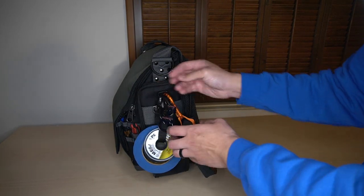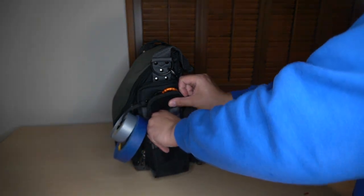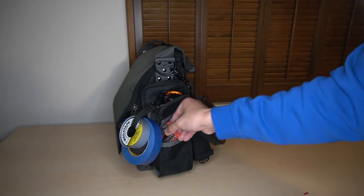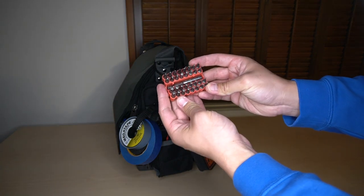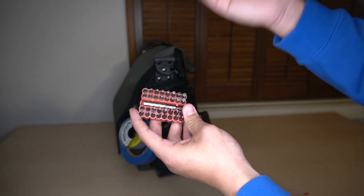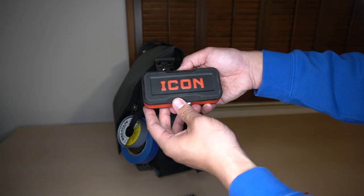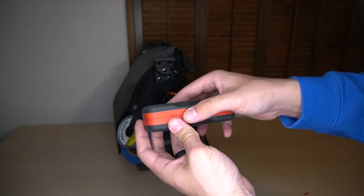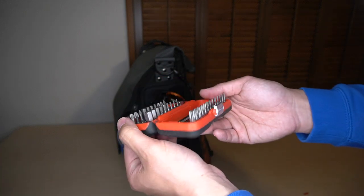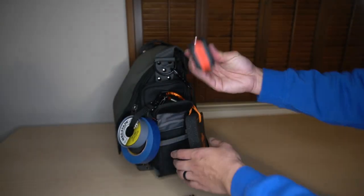There's a Veto ProPak bottle opener — it's a promo they had. In the pocket below, I just have some Harbor Freight specials: a set of security bits with a bit holder in the middle. And to the right of that, we have the Icon Mini Ratchet bit set, which has been fantastic. I can't say enough good things about this little kit.